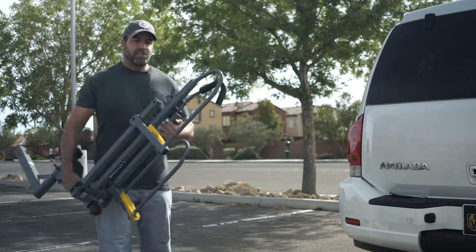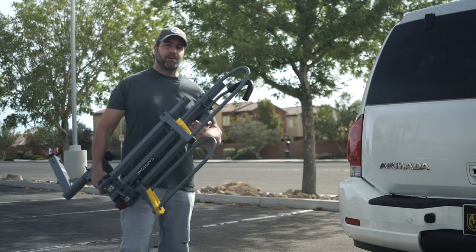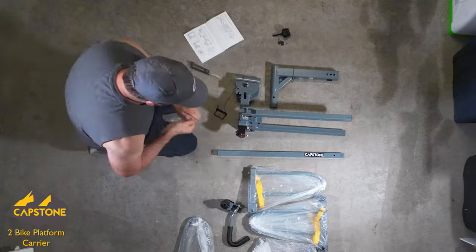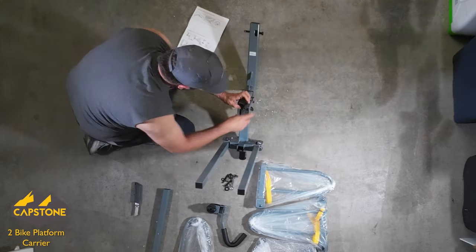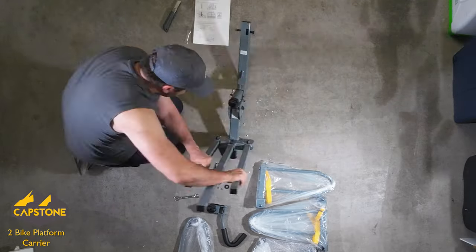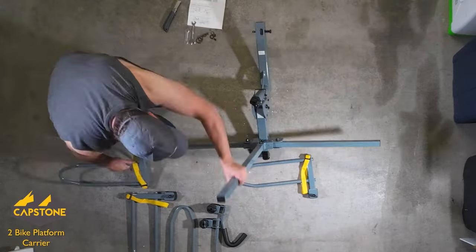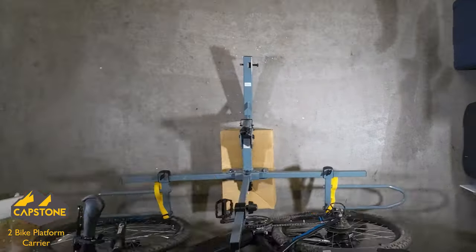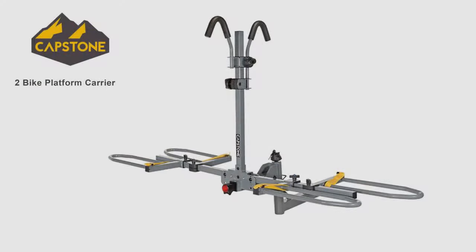My quest to find an affordable yet stable carrier for my e-bike has finally come to an end. The confusion in finding the right bike carrier often lies in the name — you can search for bike racks, bike carrier, hitch mounted bike rack, foldable bike carrier, platform style bike carrier, or hitch rack with foldable arms. Today I'm reviewing the Capstone Hitch Mount 2-Bike Carrier.